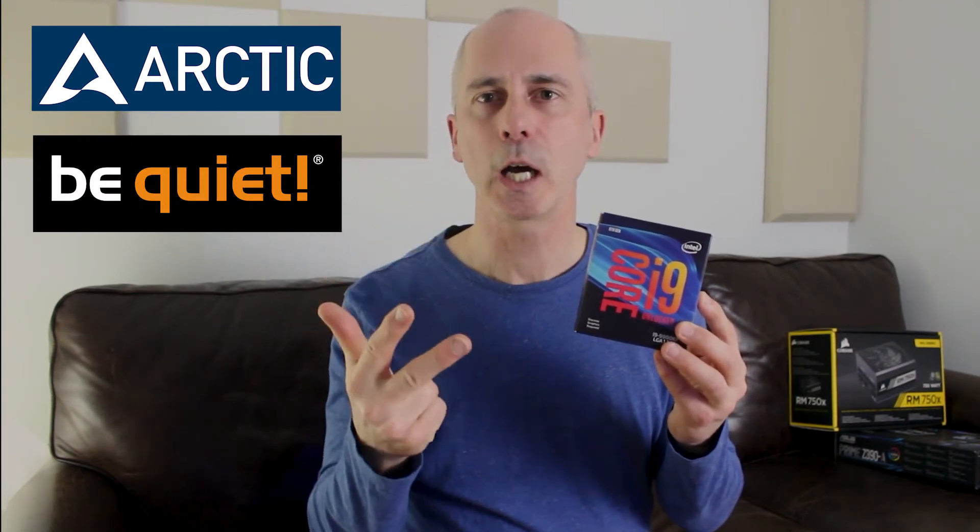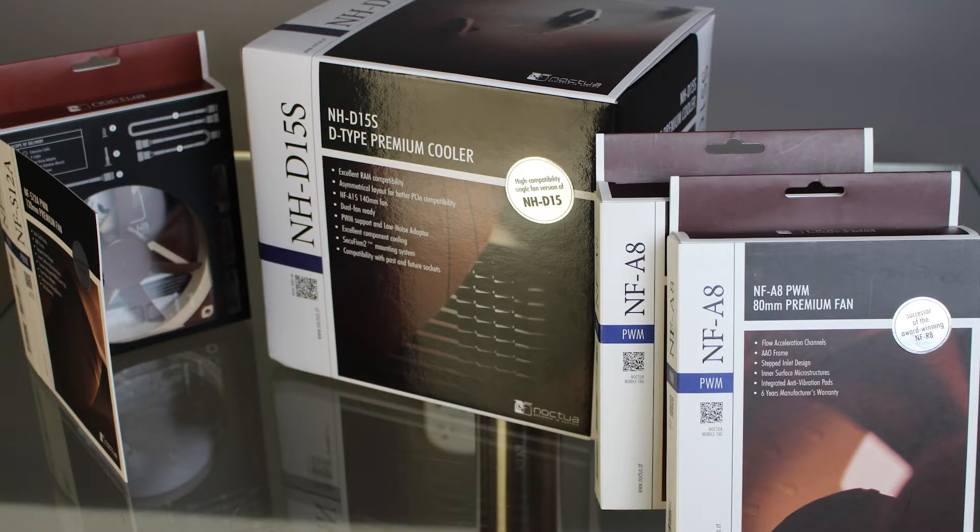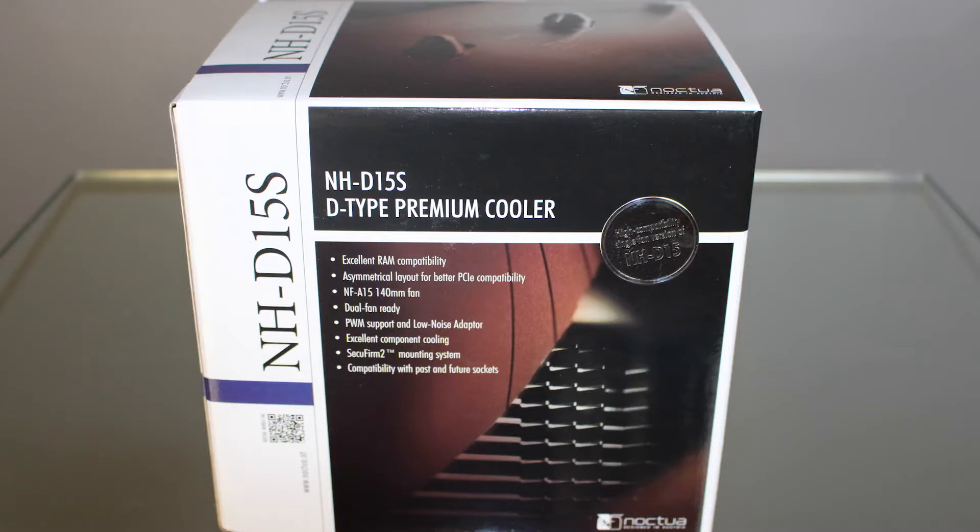The Intel i9 was rated within the top five of all IPCs, and it was on sale — love a sale. Because these things get so hot, we need some way to cool it down with a CPU cooler. Arctic, be quiet!, and Noctua are the three big companies. We went with that Austrian company Noctua — they're known for having brown fans. Their big fan for CPUs is the NH-D15, but unfortunately when we got the case laid in and checked the height, the D15 wouldn't fit. So we ordered the D15S slim, which is about five millimeters smaller.